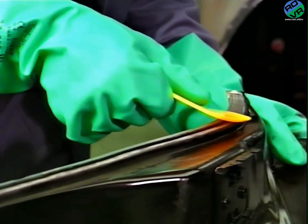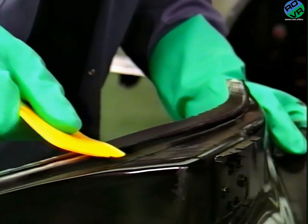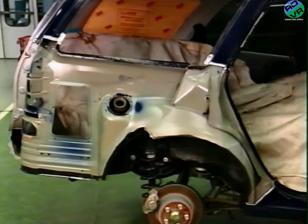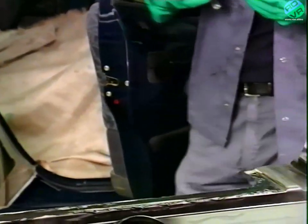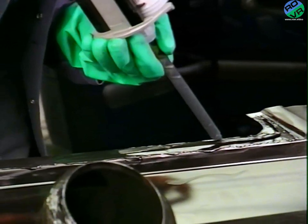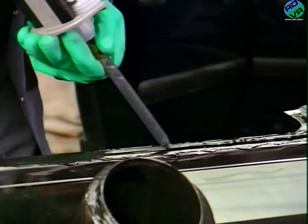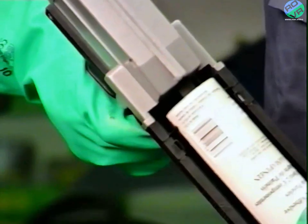When the first bead has been applied in all areas to be bonded, it's tooled out with a plastic spreader to cover the bare metal areas. The adhesive has also been applied to the flanges on the vehicle and tooled out. A second bead is then applied. Bonding reduces the need for stripping trim, which could be damaged by welding or cause a fire hazard. The risk of panel distortion and the need for noisy, time-consuming grinding of MIG plugs is much reduced.